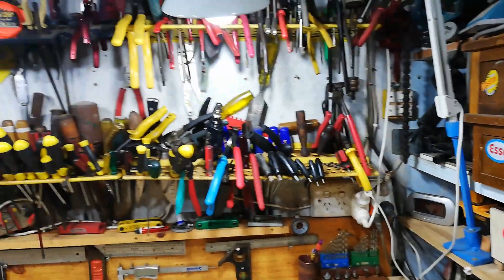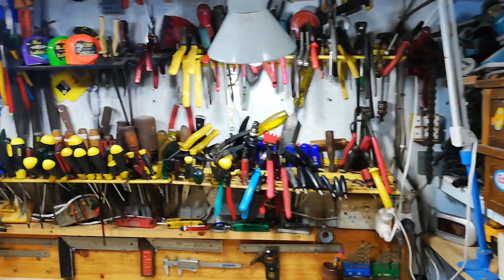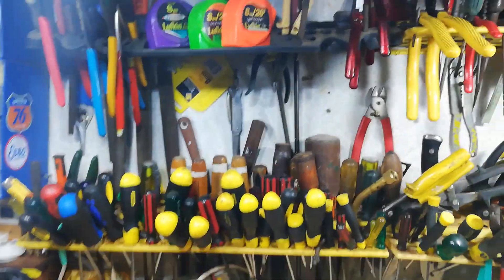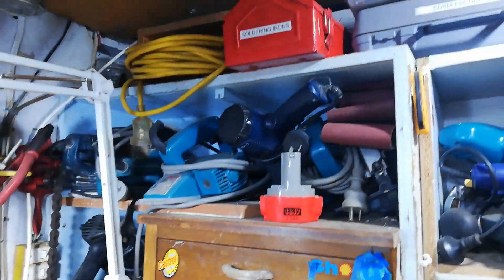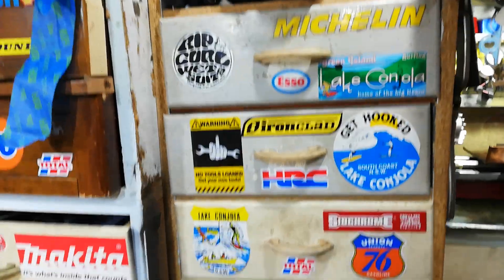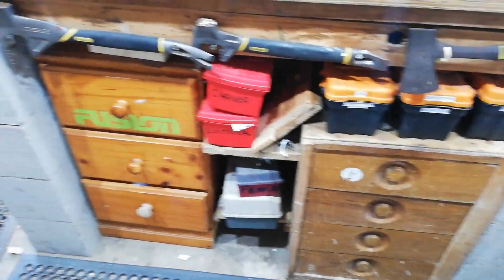This is the main part of my shed. This is the northern wall — usual screwdrivers, tape measures, you name it, it's there. Different power tools, drawers with sundry things, more power tools, more storage down here.